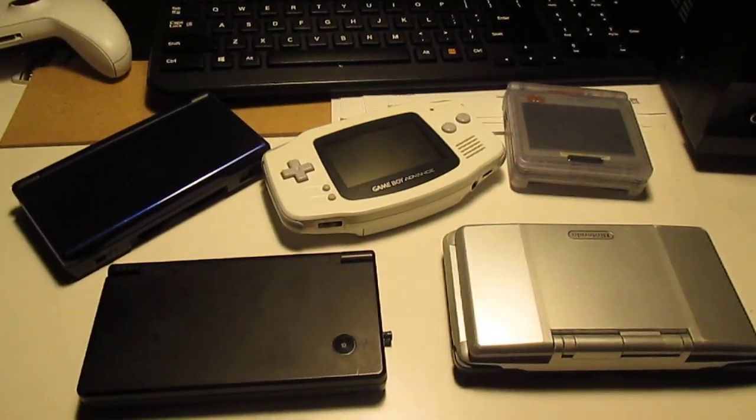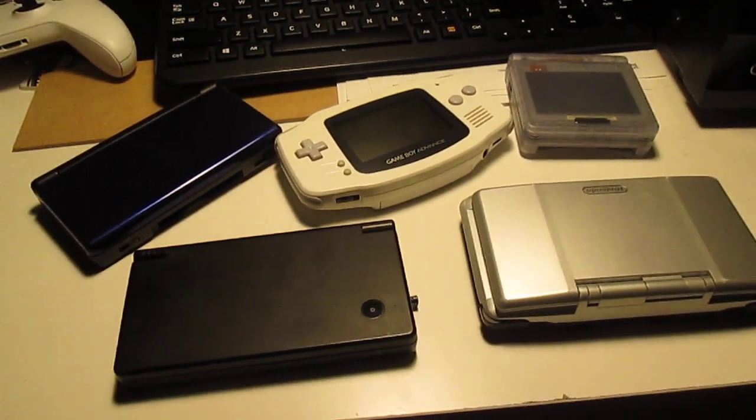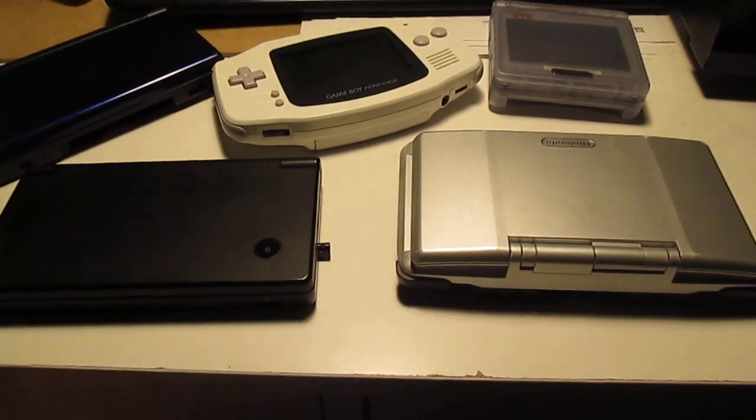Hey everyone, how's it going? This is Cyrix Instead. Today I'm going to show you my game console collection, at least my portable consoles. So, without further ado, let's go and get started.